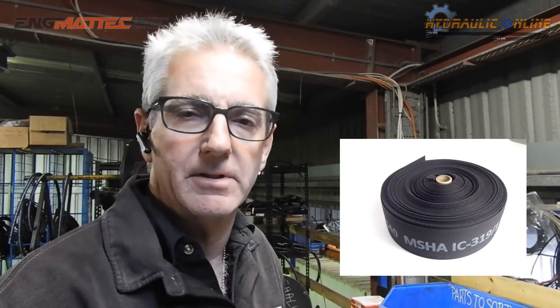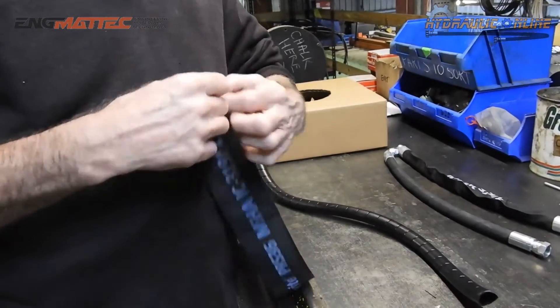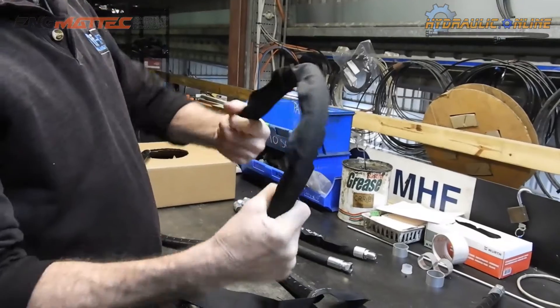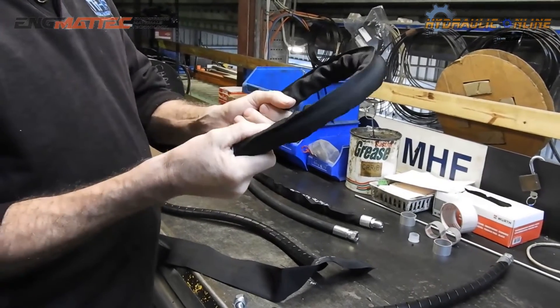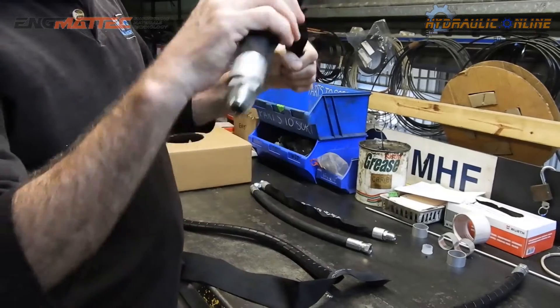Tonight we're going to discuss two types of hose protection. One is a sleeve that slides over the entire hose. The other is a wrap that wraps around the hose. The sleeve protects the hose but also protects operators and machinery from hose bursts and oil jets. It won't keep the oil in if there's a burst, but it will reduce the velocity of jets and just let the oil ooze out through the weave.